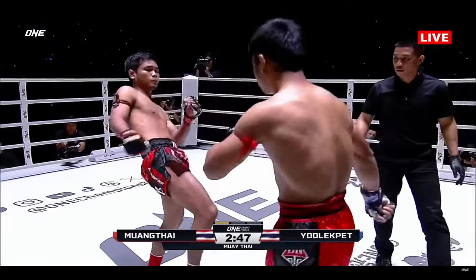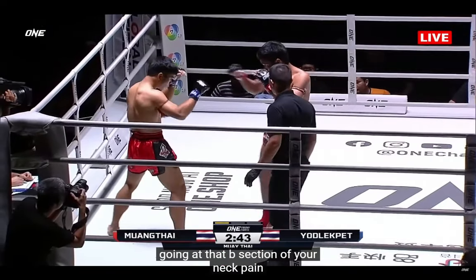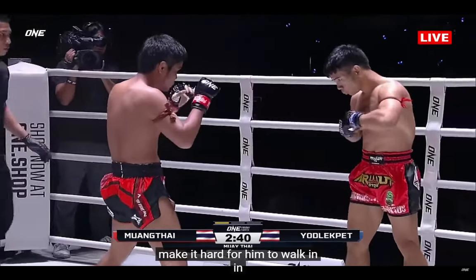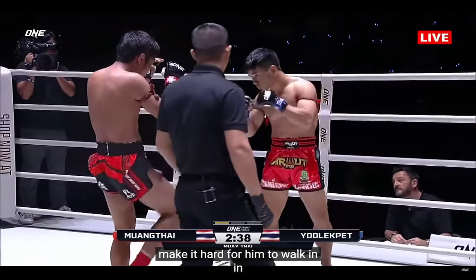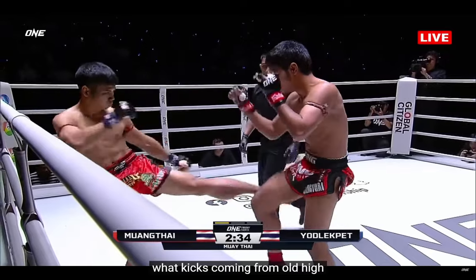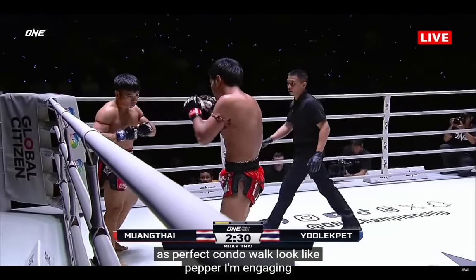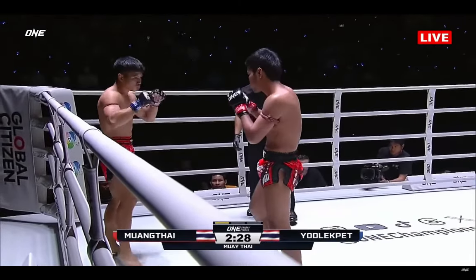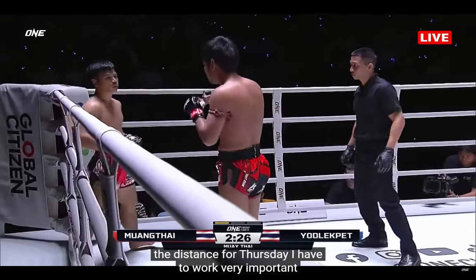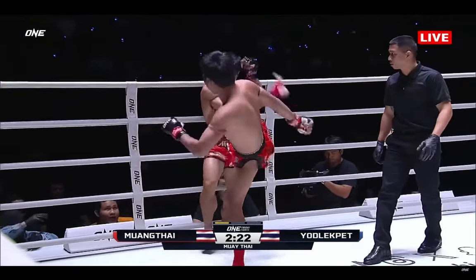Right on the front leg — this is exactly what Muay Thai needs to do. Keep the teeps going at that midsection of Yod-Lek Pen. Make it hard for him to walk in. A lot of kicks coming from Mumtai as we predicted. Yod-Lek Pen looks at the timing, gauging the distance to put those hands to work. Very important for Mumtai to keep those kicks in the distance.